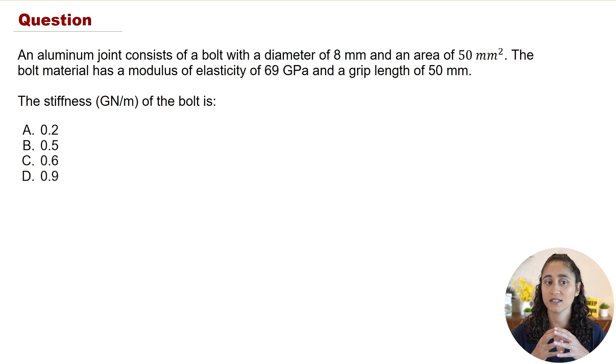Now let's go over the problem. We have an aluminum joint that consists of a bolt with a diameter of 8 millimeters and an area of 50 millimeters squared. The bolt material has a modulus of elasticity of 69 gigapascals and a grip length of 50 millimeters, and we want to determine the stiffness of the bolt.